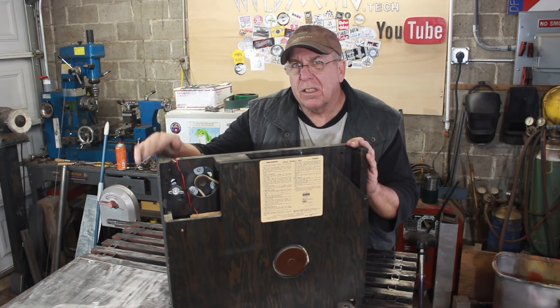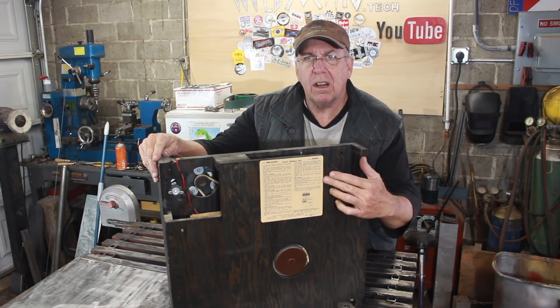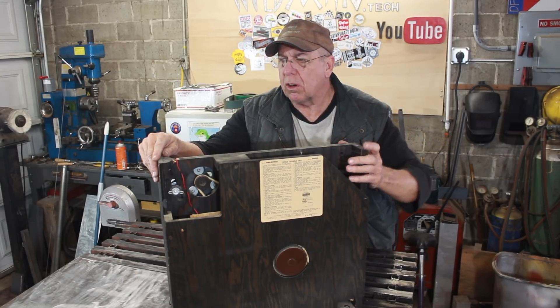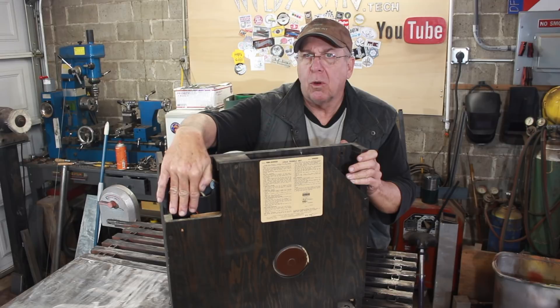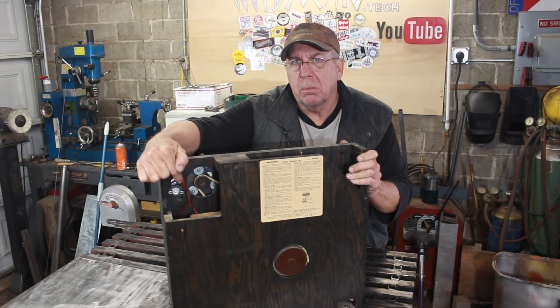I've given it some thought. I'm going to leave this side pretty much the way it is. I'm going to leave the instructions right there exposed so people can see them. I am going to cover up this triangle corner and make a trap door to cover up the gear, but I want that easily accessible in case someone wants to tension the belt on the thing.